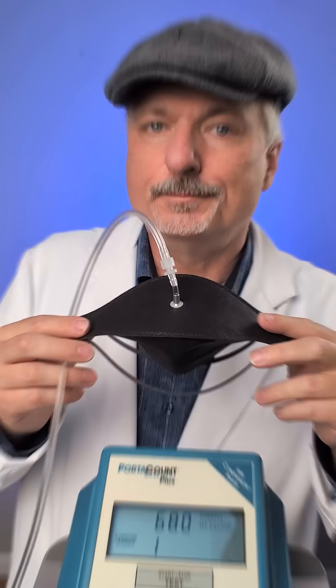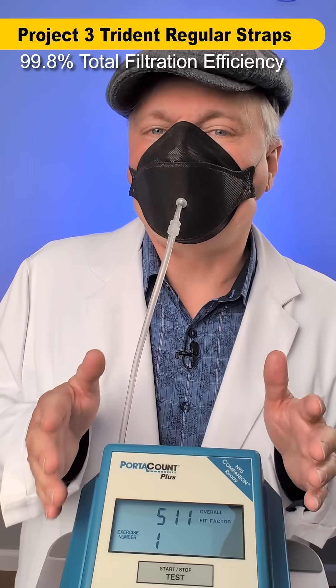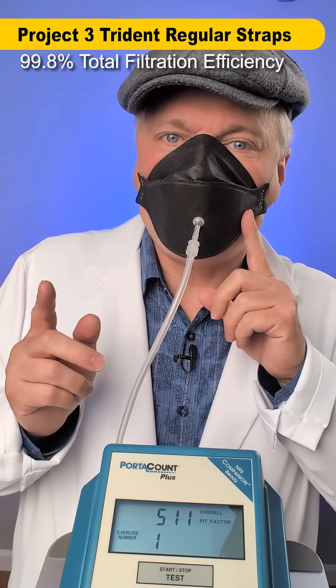Now the regular straps version: 511 is extremely protective — 511 times cleaner of submicron particles — but these regular straps are not feeling as good, and they're not necessarily giving me better protection.